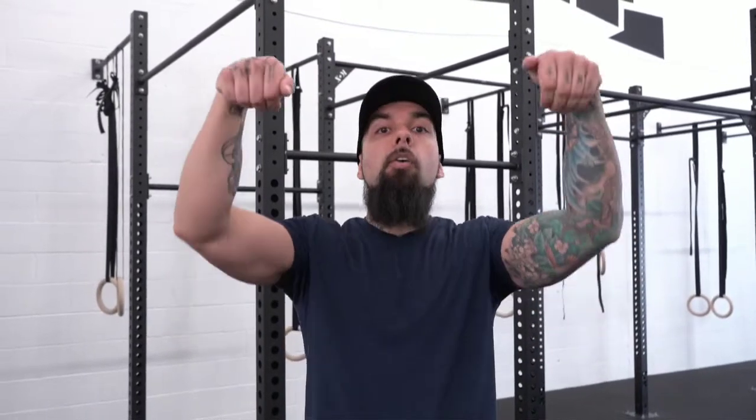I'm Mike from Project Rise and today we're going to be going over different grip styles on bar grip. First we're going to go over chin-up grip, pull-up grip, overhand grip, and false grip.